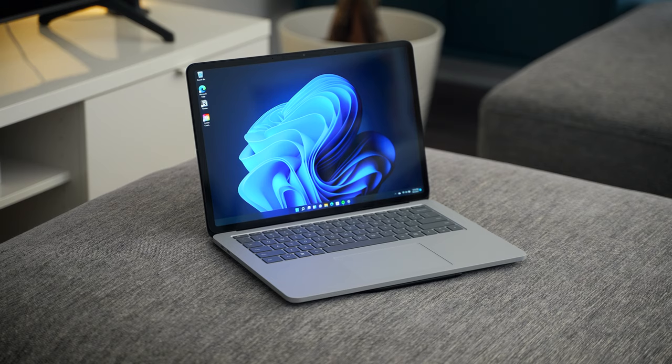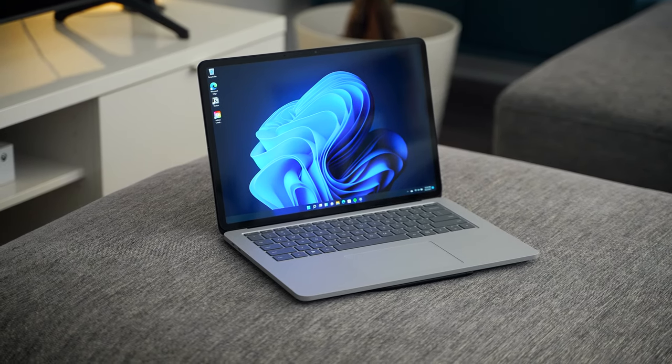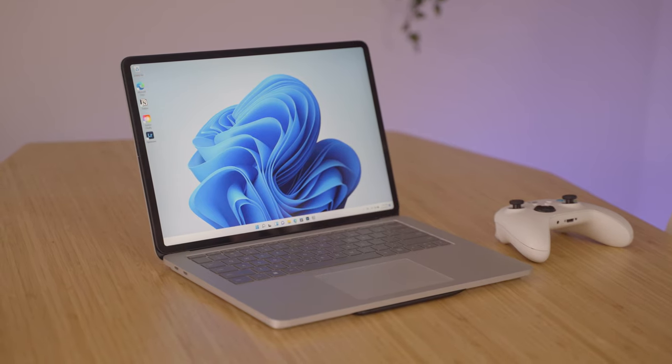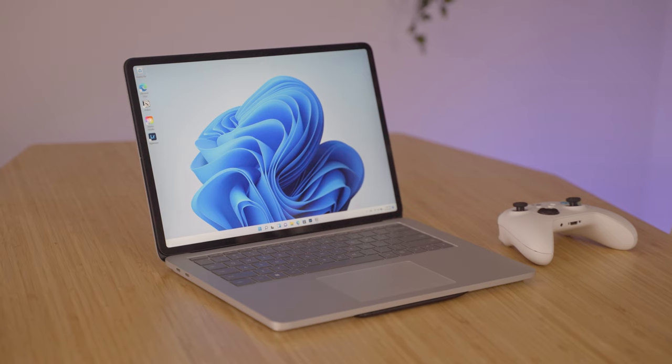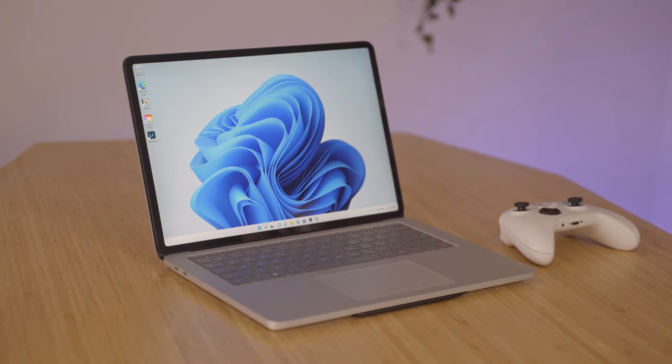The Surface Laptop Studio that I've been using the past few days has the 11th gen Intel Core i7 processor with 32 gigs of RAM, 1TB of storage, and NVIDIA GeForce RTX 3050 graphics in the platinum colorway.